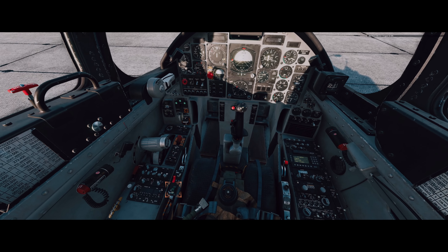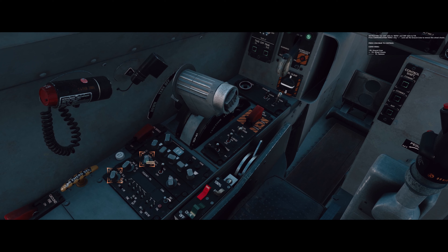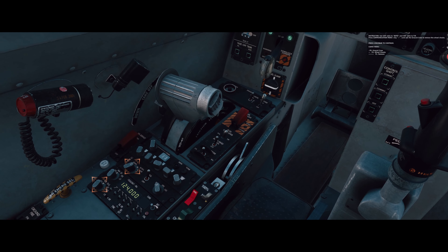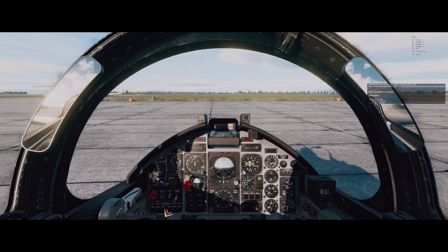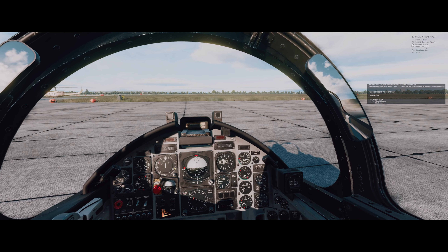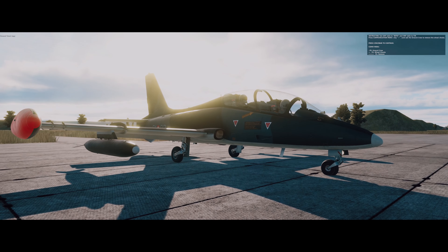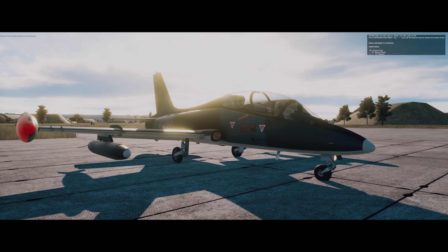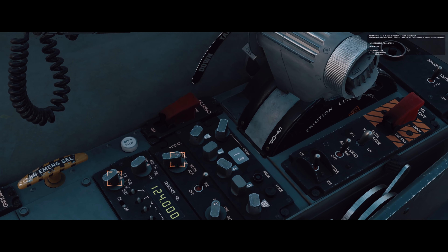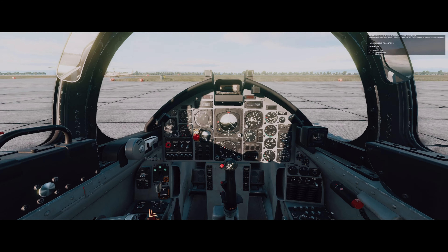Set oxygen to on. Set up the UHF radio to both and the VHF radio to DR. Press the communication menu and ask the ground crew to remove the wheel chocks. Chief, remove the wheel chocks. They are removed.